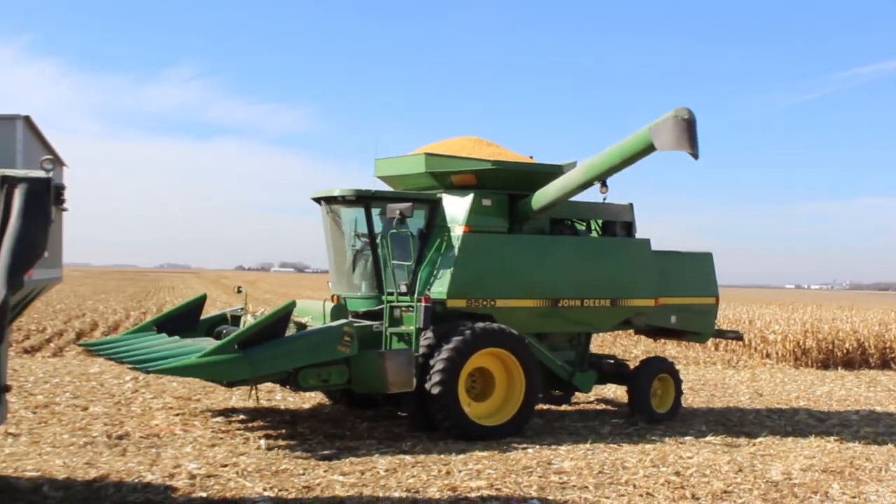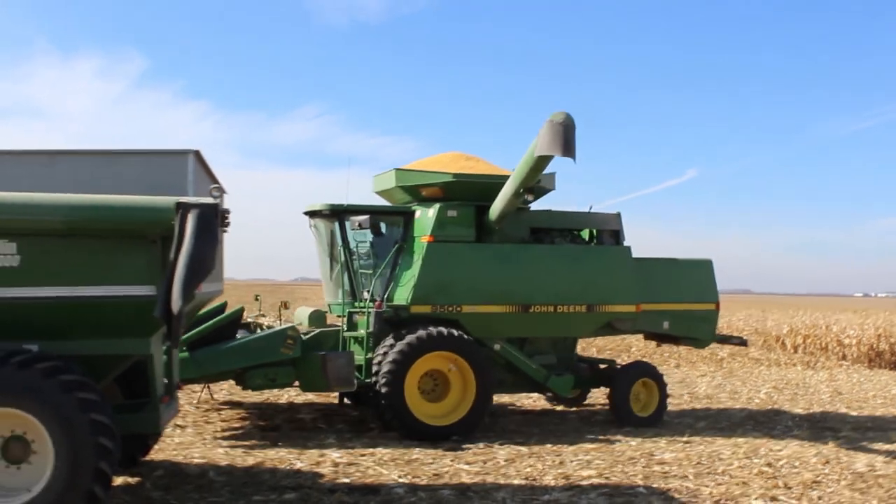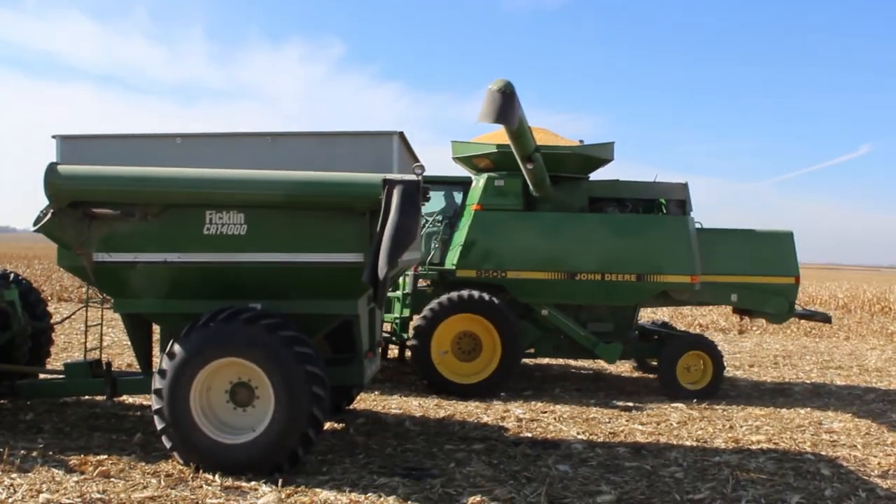Once the hopper is full, the grain must be emptied. Here, the grain in the hopper is being dumped into a grain cart.